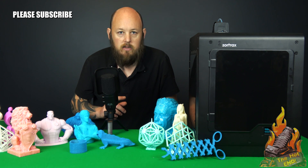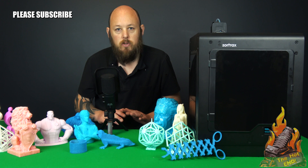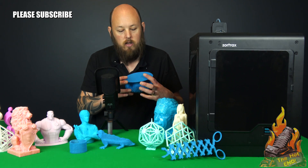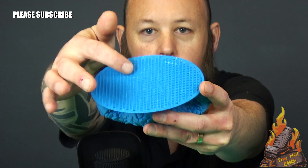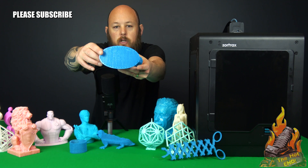One of the things I wanted to cover — as I was saying before, the perforated bed means every single print prints with a raft. This one is straight off the printer. If you can see underneath, it's quite perforated, and you can see where the little nodules are sticking to the bed. And that's going to stop it warping.